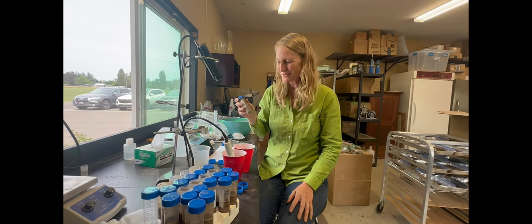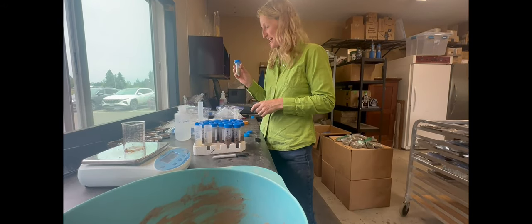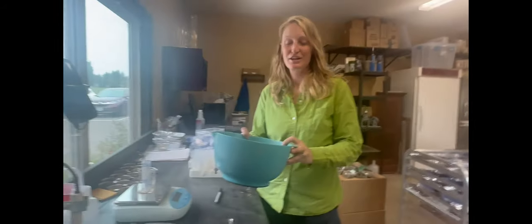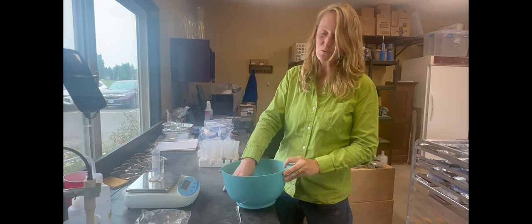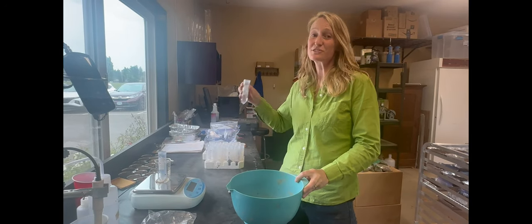We are taking a pH sample. We have the water and the soil added to our tubes, put a lid on it, give it three good shakes. One of the things that soil scientists always do when assessing a soil is use all of their senses — we feel things, we smell things, and we also taste them.